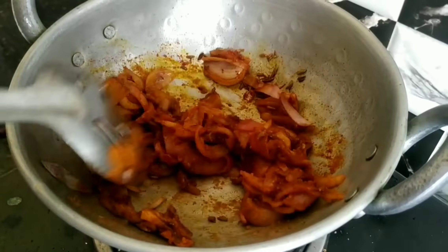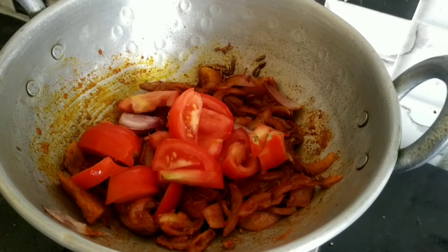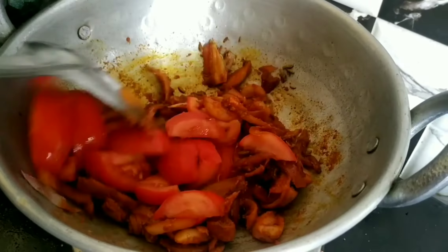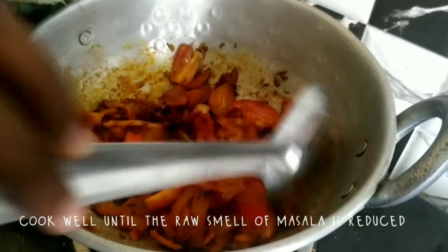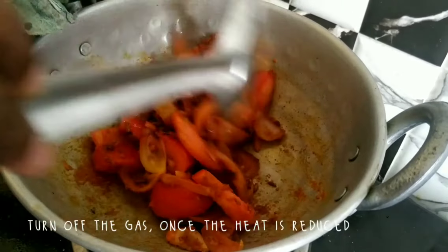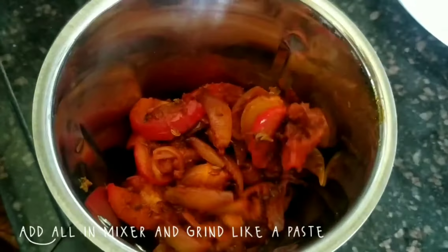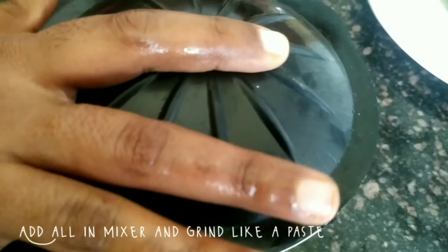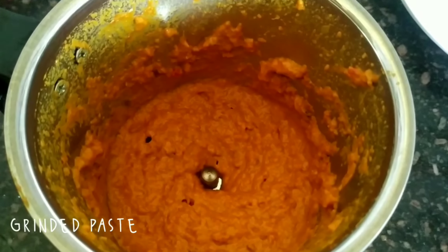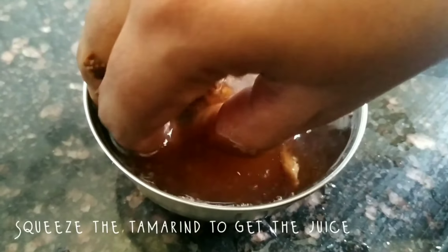Add a little bit of salt. Now, mix it all in.